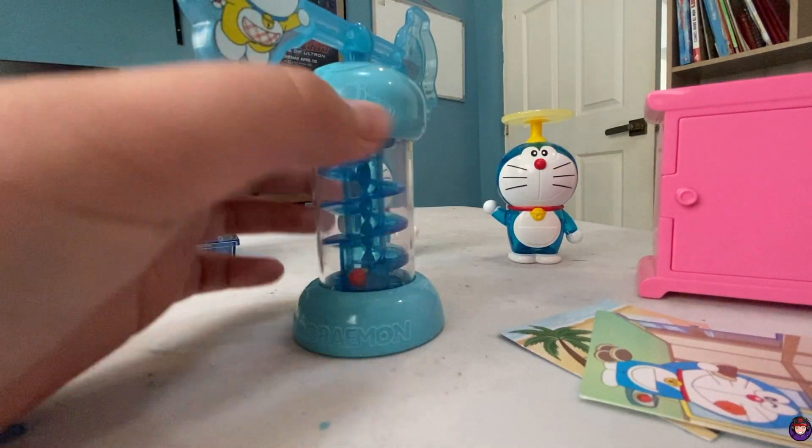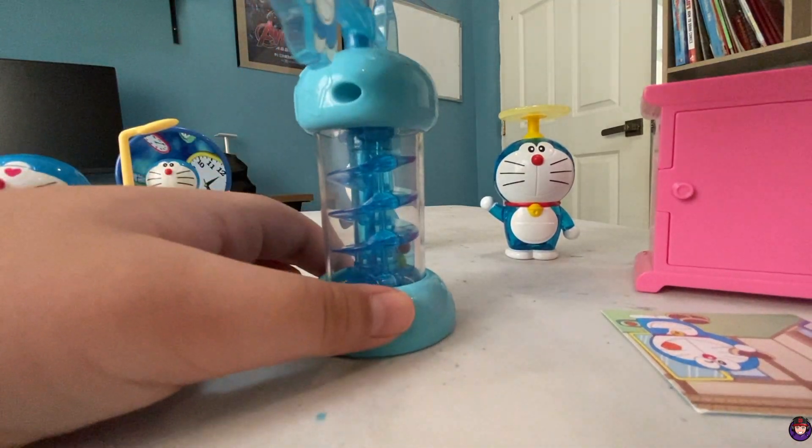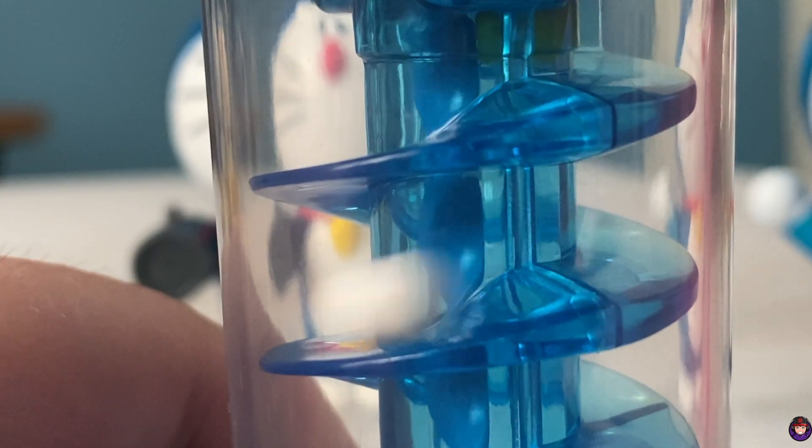I don't know what this does. Does it spin? Oh, I get it! When you spin it, look at the balls inside — when I spin it, all the balls go down.